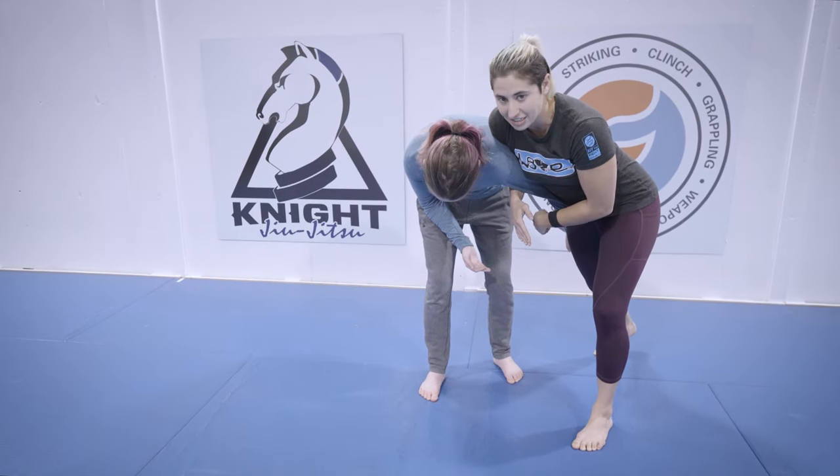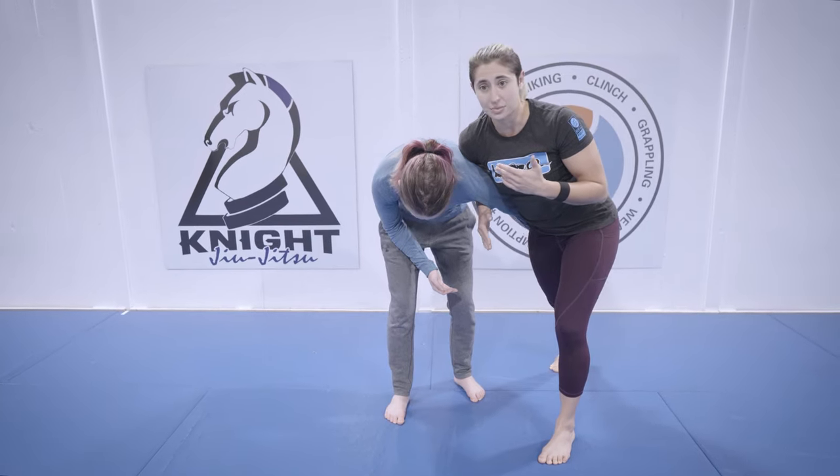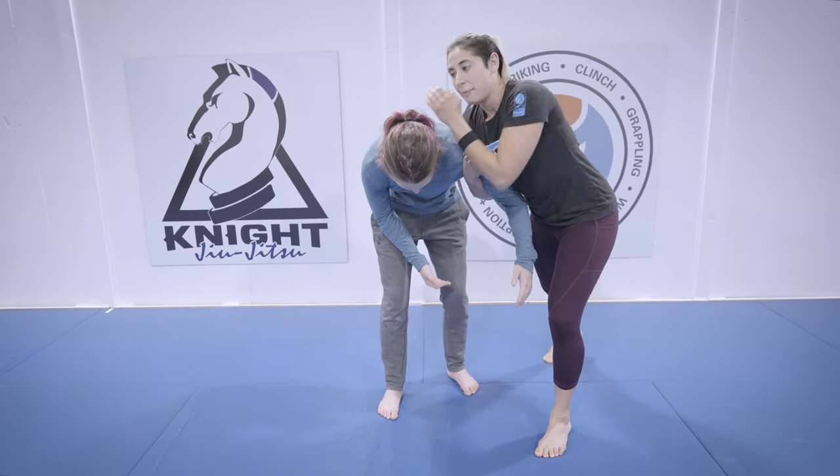I want to keep this pressure on the shoulder because I don't want her to be able to continue to re-engage and look to get her own underhook or grab me. I keep pressure so that arm comes in front of my body.